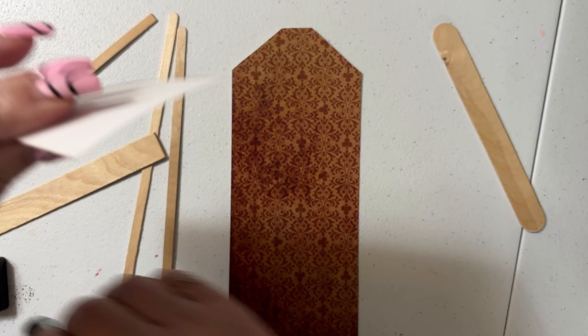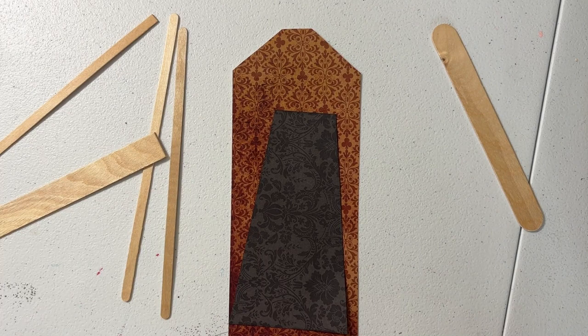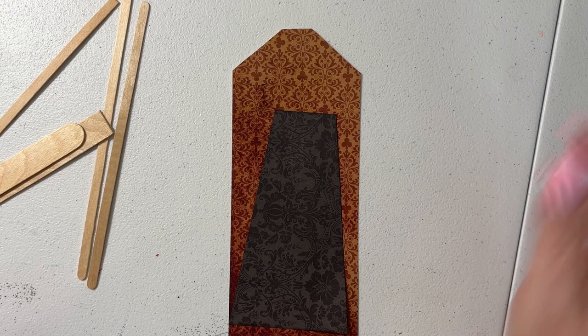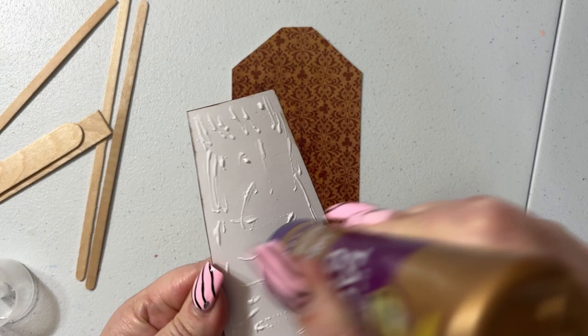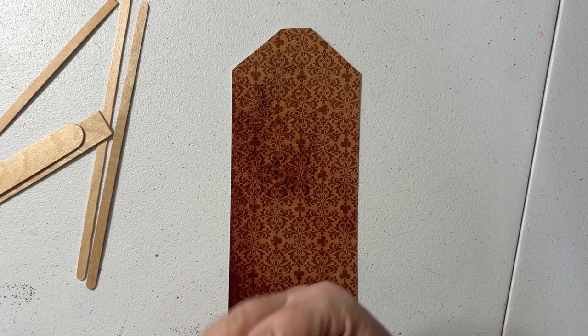Once I taught my granddaughter how to grungy things up, that little girl has gone nuts. When we make our dollhouses — we're making a little witch cottage right now — she is so excited about grungying things up. She comes home from school and says, 'Oh my gosh, you're not gonna believe this cool idea I had,' and it's usually about how to make things grungy. Her favorite thing is painting; my son got her a really nice art set for Christmas and she is just having a blast.